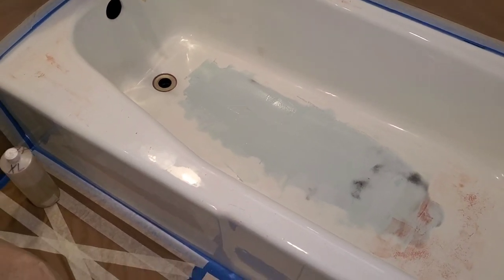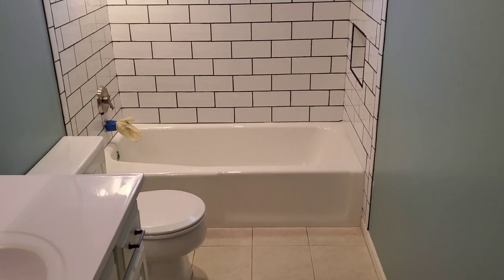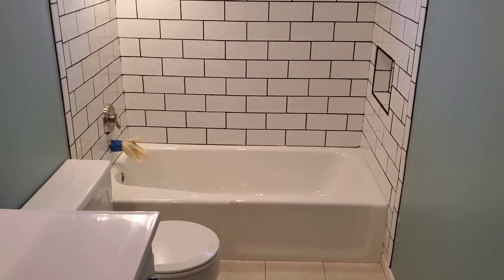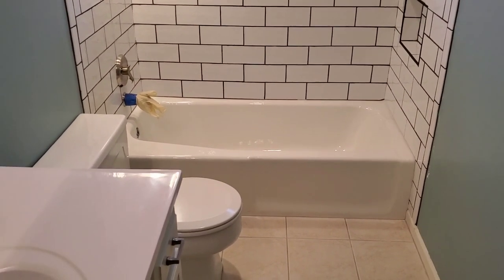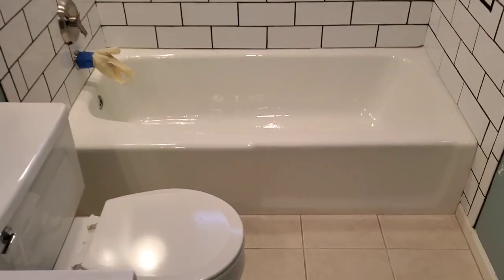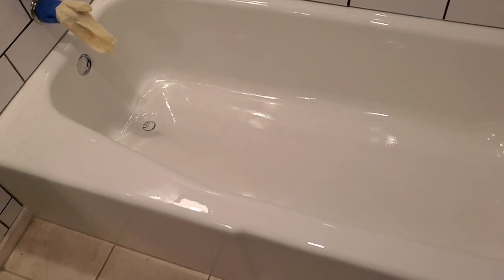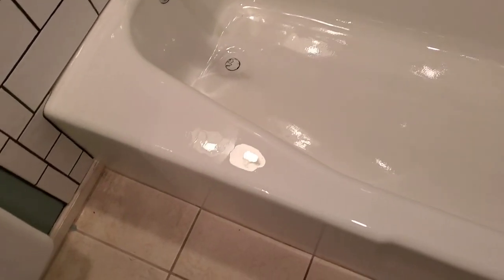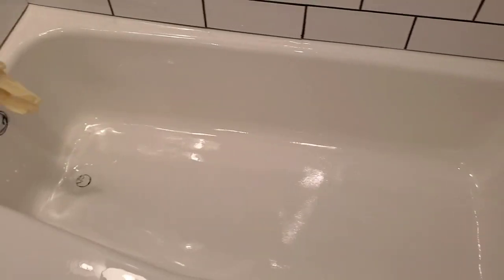We don't just come and throw some cleaner in it and then start spraying it. It's Ken Wilshire, All-America Fine Finishes, 913-850-3308, KCBatTub.com. We're out here in Oakland Park, Kansas. Here's the final product right here — looks real, real good. Look at the shine on that sucker!